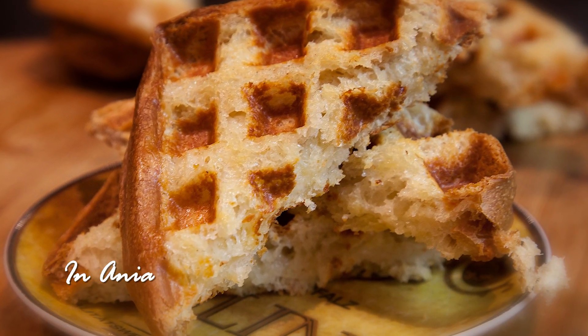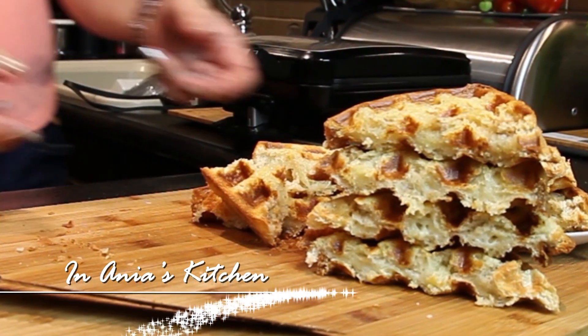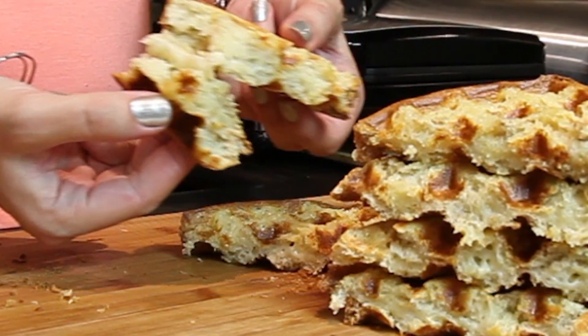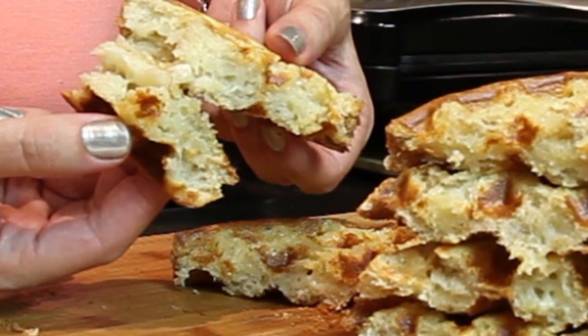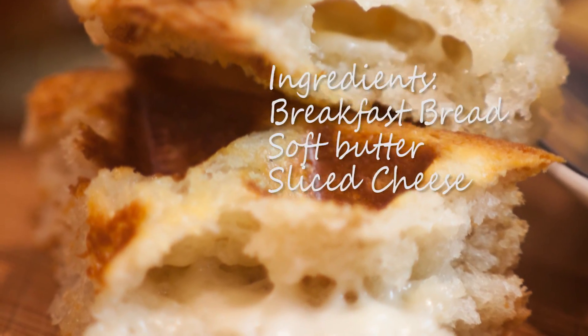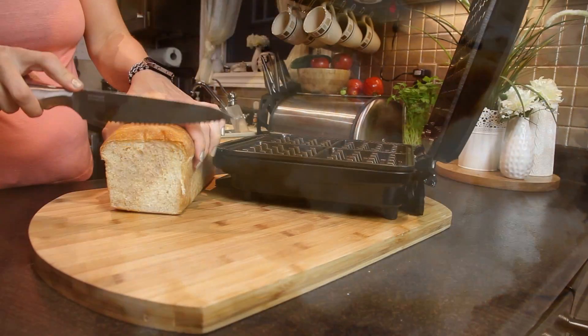Hi, I'm Anja, welcome to my kitchen! Please excuse my voice, I have a little bit of a cold, but I do want to post a recipe for you guys. Today I would like to share my very simple recipe for a grilled cheese sandwich with a little bit of a twist — we're going to make it with a waffle maker.